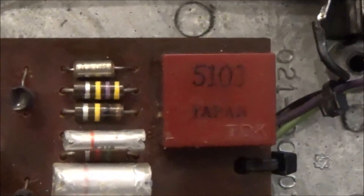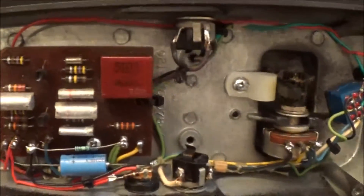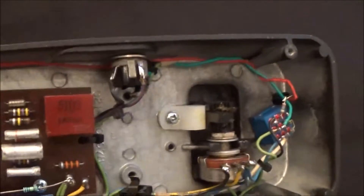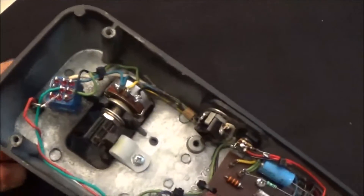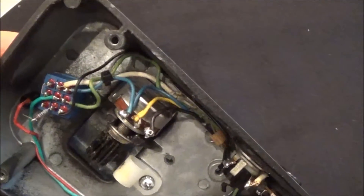I completely disagree with the idea that these wahs suck because of the TDK5103 inductor — that hasn't been my experience. If you read that on the internet and happen to see this video, it's your decision to make, but I wouldn't write off TDK wahs just because some internet article said so. It's been consistently on my pedal board for a long time. The only way to know for sure is to try it yourself.